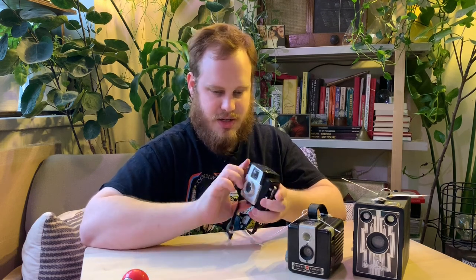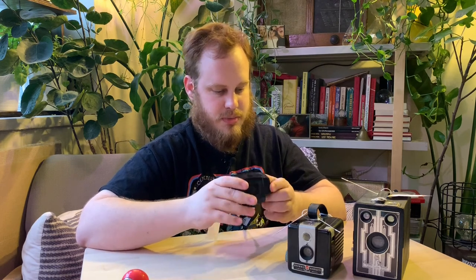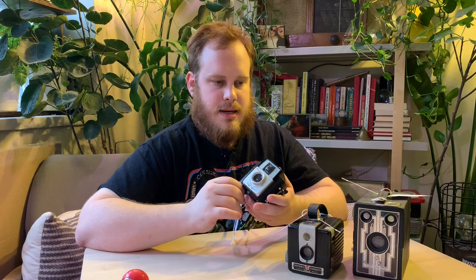We're going to do some cleaning videos — restore it, do some photos, see how they turn out, especially with the developer. I'll have to buy some black and white film, so that'll be next on the Amazon purchase.